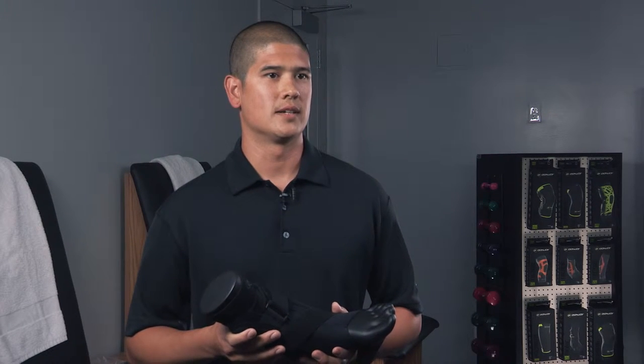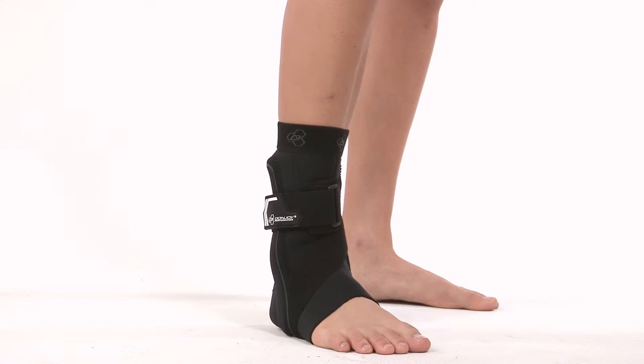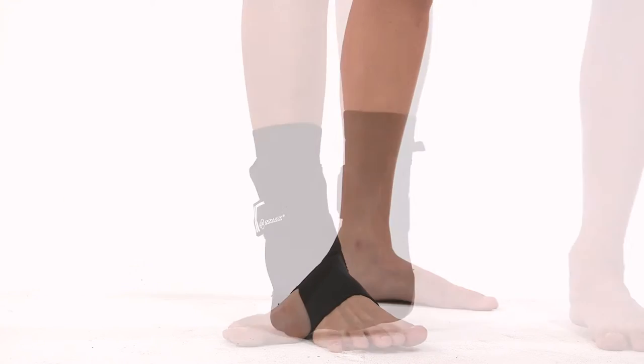It's got 60-degree stays in it. Statistics show that that's the most common position the ankle is in when it suffers an ankle sprain. It's Velcro — you don't deal with the laces. It's very easy to put on and slides on.